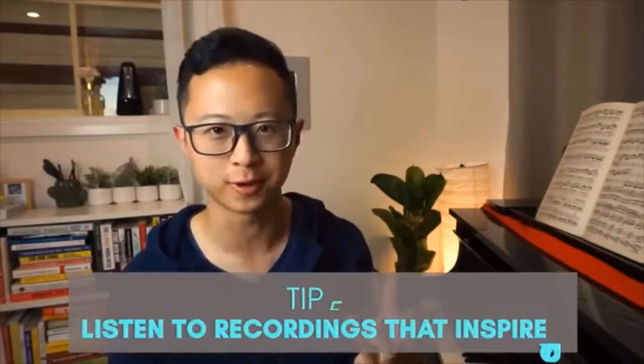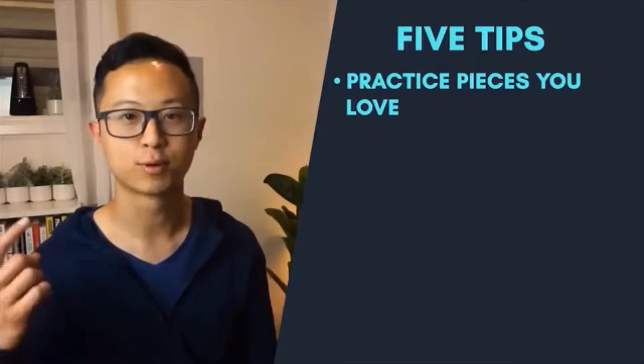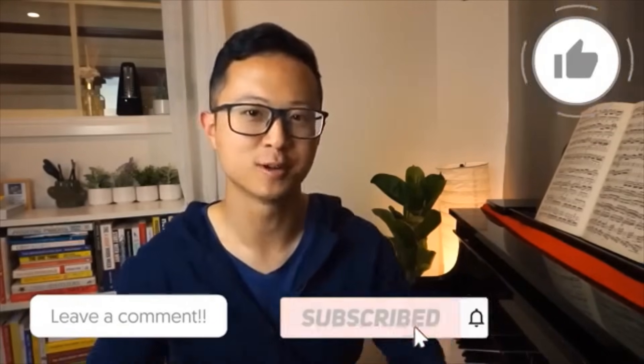Tip number 5 for staying motivated is to listen to recordings that inspire you. This one is huge for me — whenever I have any motivational slumps, I realize it's normally because I haven't heard any good music recently. When you listen to some really awesome music on Spotify or YouTube, there's just this rush of emotions that completely overwhelms me and gets me right back to the piano. I really recommend doing the research to find recordings that motivate you and listening to them to stay inspired. Those were five tips: practice pieces you love, track your progress, learn from a teacher, find an optimal practice time, and listen to inspiring recordings.